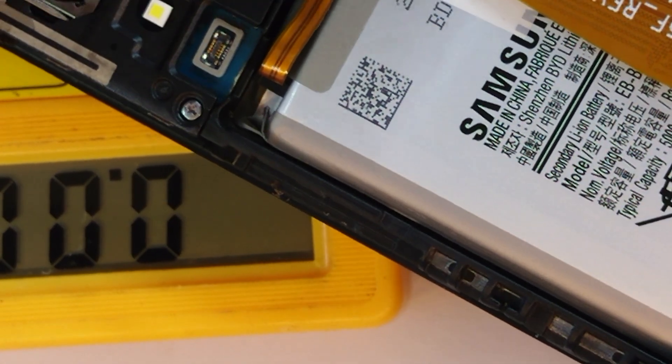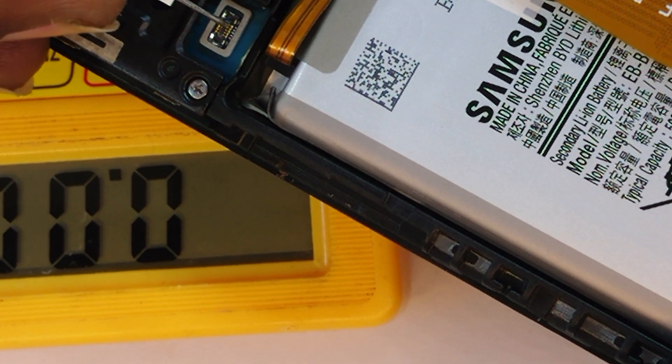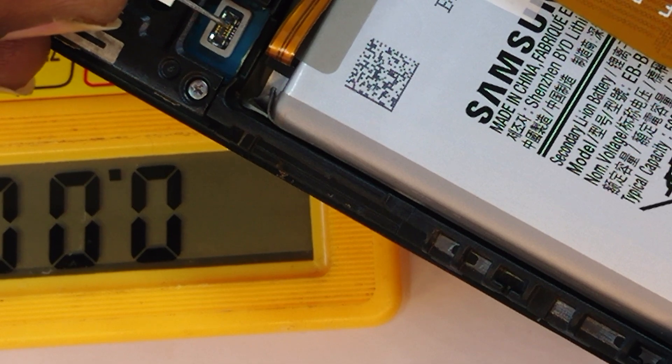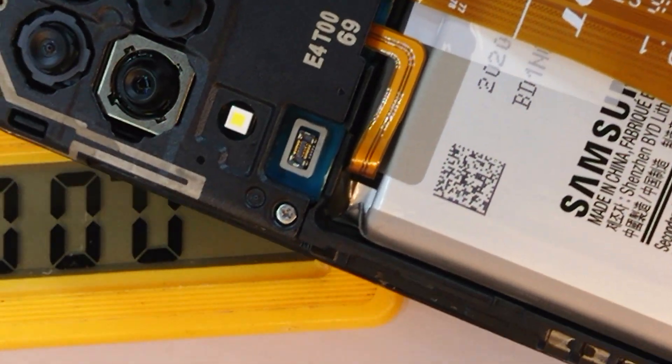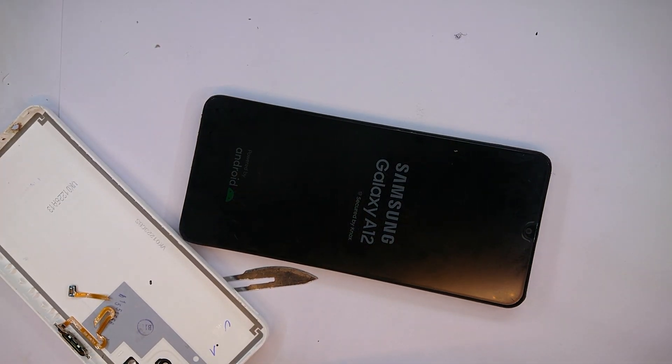I want to do that and also show you how much current it draws. It vibrated — it drew barely any current. And it says Samsung A12, so I was right about this being an A12. Let me zoom out. Yeah, so it's powering on.